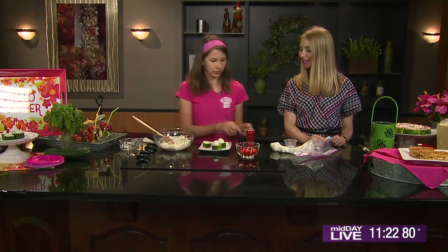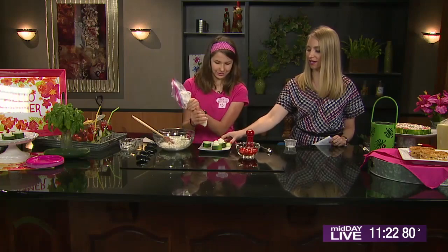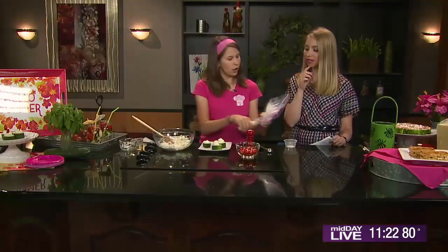Here you go, it's hollowed out. We're going to set that cucumber down, and those make for great snacks. Can I just eat this little guy right here? Yeah, go ahead. I love that part of the cucumber. It's so good. And here you have it — they're almost done.